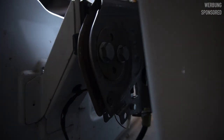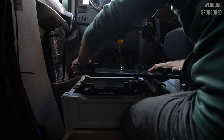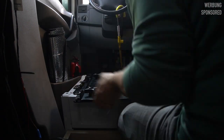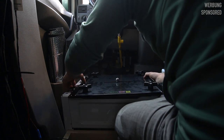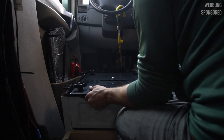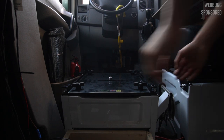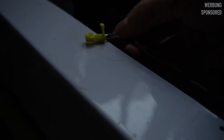That went quite easy. Now I'm pre-fitting the swivel base plate to see if there are any problems or if everything is as easy as that. It also fits perfectly.